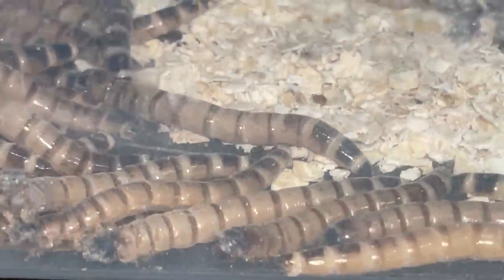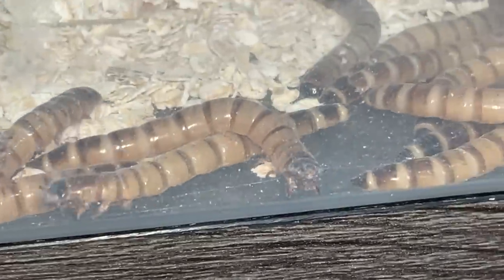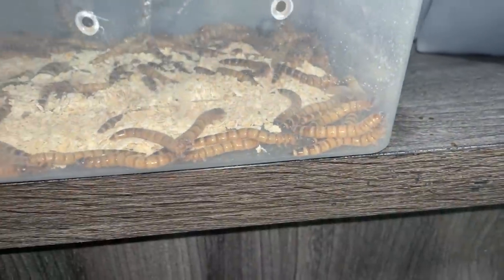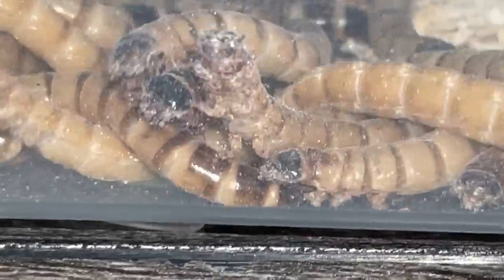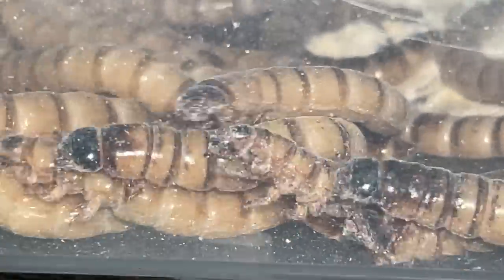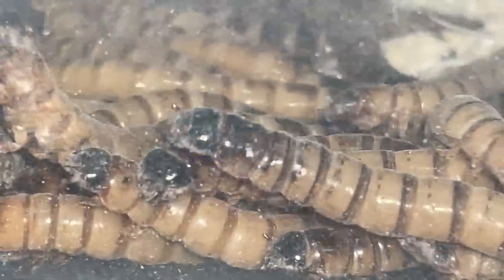These are superworms — this is what I feed my tarantulas. If you can see their pinchers in the front, they're very sharp and they can hurt your tarantula. They probably do want to, so don't give them a chance to do that.